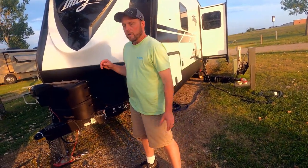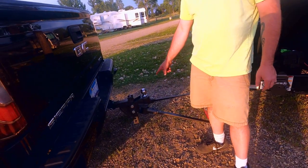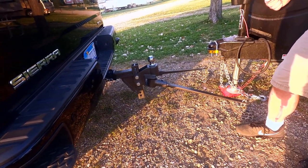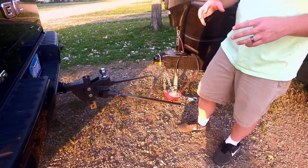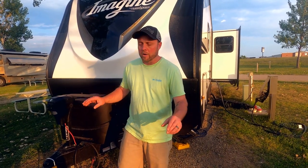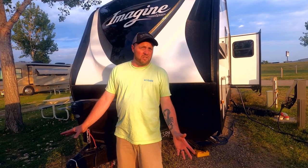First thing I want to talk about with things that you're going to need: you're going to need a really good weight distribution hitch. This is the Blue Ox weight distribution hitch. It's active all the time, which is something that you need. You can back up with it — some hitches you have to break them loose, but this one you do not. You can just back right into your spot. I highly recommend this one.